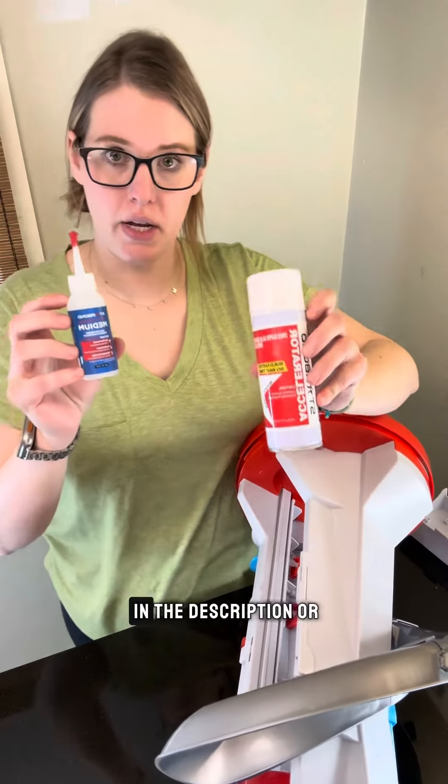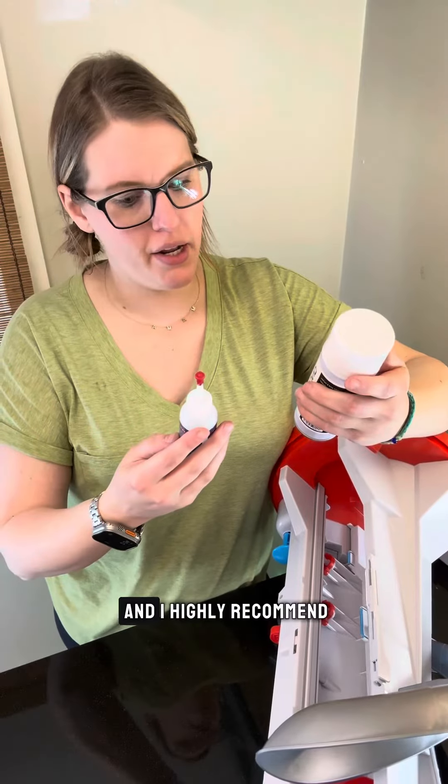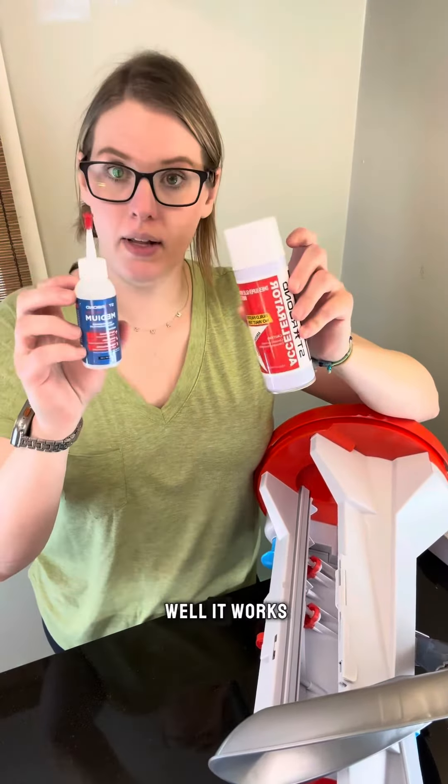I've got the links for both of these in the description or the bio, wherever I can. And I highly recommend you guys getting these. So let's see how well it works.